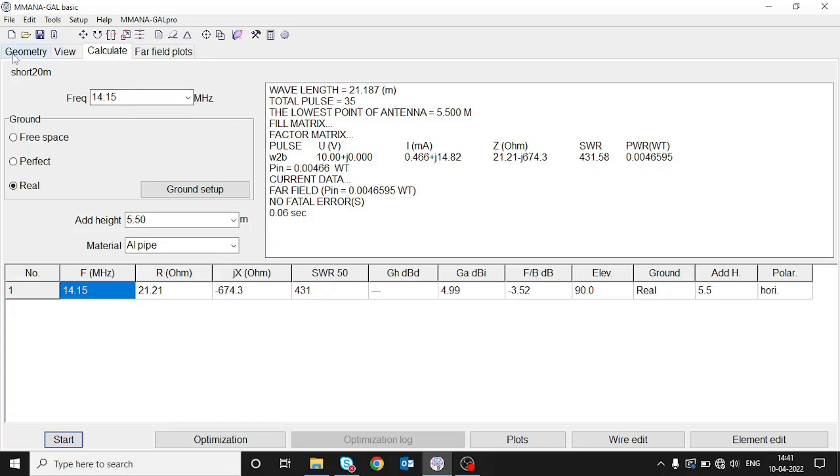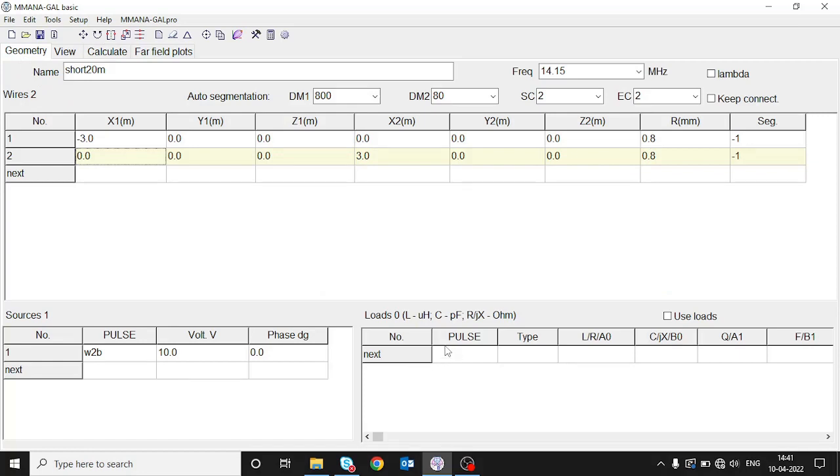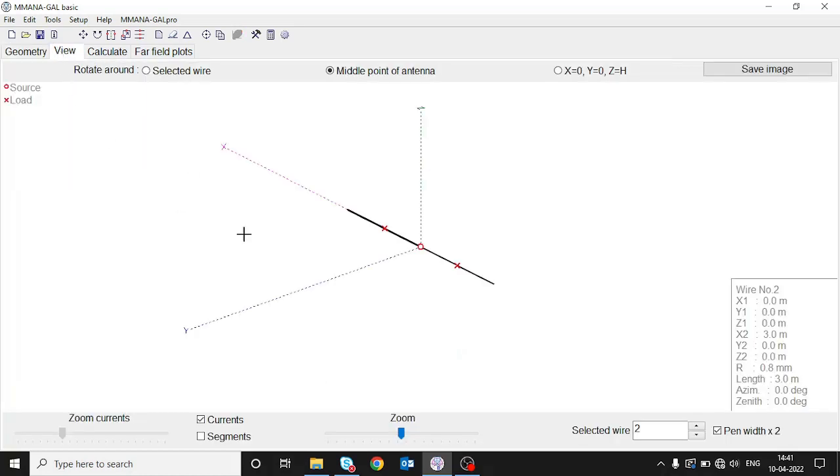To do that, we go to geometry and add loads at wire one center and wire two center, then click 'use loads'. In the view we can now see that both elements are centrally loaded with the loading coil — the cross symbol represents a load. Now we need to assign a value to this load.